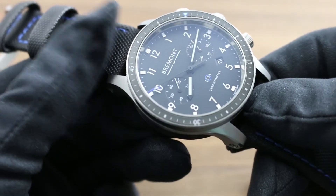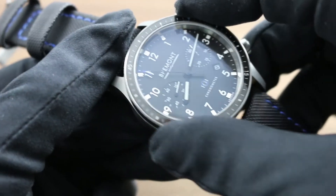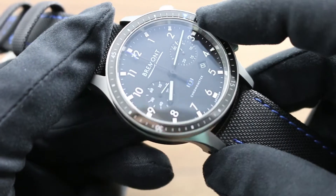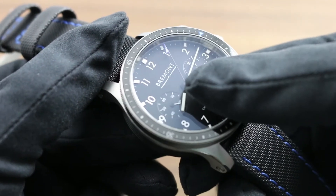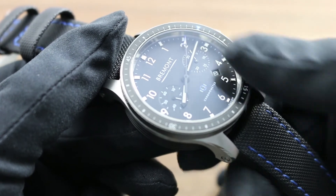The watch is constructed with aviation in mind, so whether you're a pilot or an armchair aviator it has a great deal to recommend it. With the bi-directional rotating aviation-style bezel, you can align the Boeing blue index with the minutes hand and time an interval from 0 to 60 minutes using the minutes hand, even as you run the chronograph, so you can time two coincident occasions on the same watch.